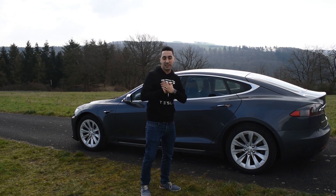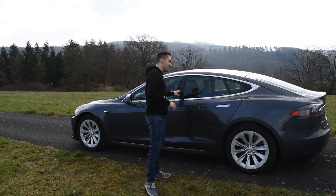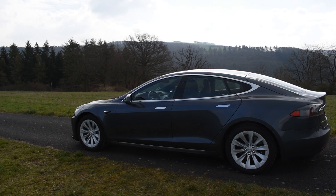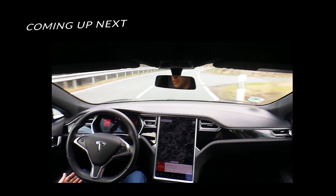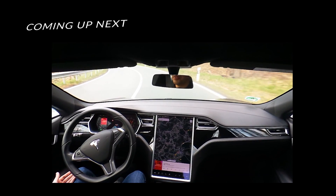Looks like I cannot get the car to actually trigger the alarm — I don't want to hurt the car, sorry guys. Let's test the autopilot now. Big turn here, we're going 80, slowing down — much, much more confident.